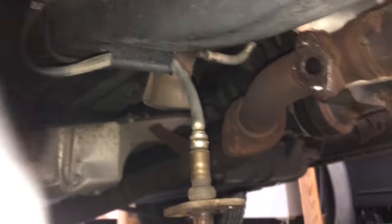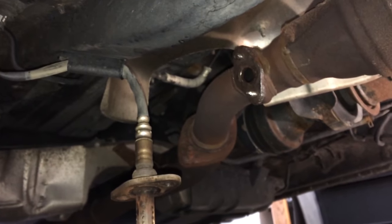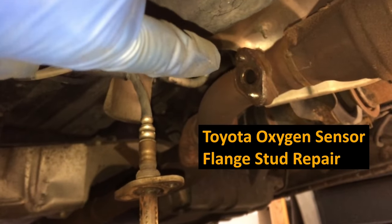If all of a sudden your Toyota got real loud and you looked under and you saw this, this video is for you. We're going to do an Oxygen Sensor Flange Stud Repair.